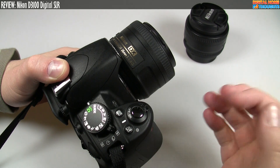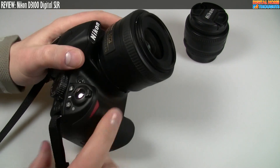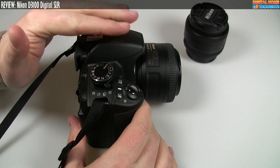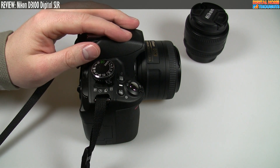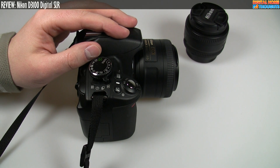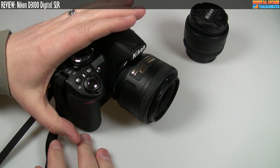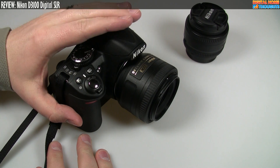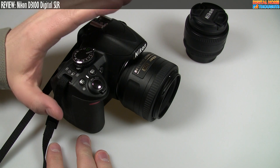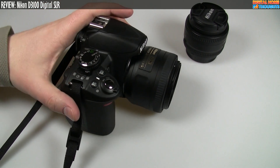On-camera audio is not going to be great — that's one issue with all digital SLRs. If you're doing any kind of serious project or video, you pretty much want to get external audio into the camera. That's one of the things the D3100 is not particularly good at. Unless I'm wrong, there's no way to get external audio into this camera. External microphone input comes in at the D7000 range and above. So if you're looking for a camera that's great at doing video with external microphones, this is not your camera. This is an intro-level digital SLR with 1080p video that is quite good, but still limited at this price point.